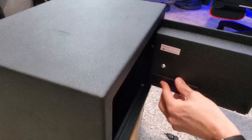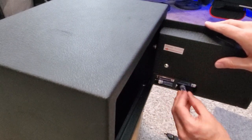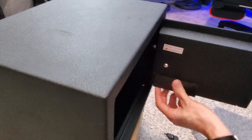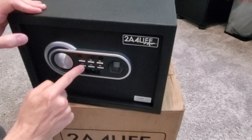Next, install the batteries. Remove the black cover from the door and insert all four batteries. Now it's time to reset the factory code. The factory code for this safe is 1, 2, 3, 4, pound. And the green light means it's unlocked.